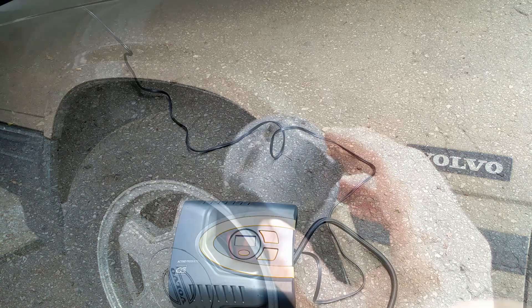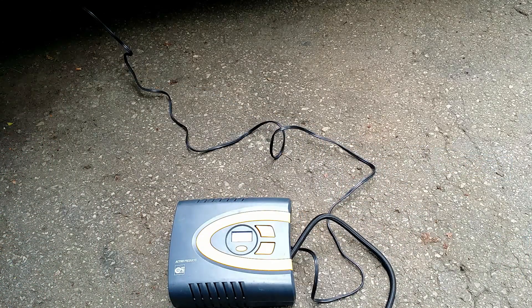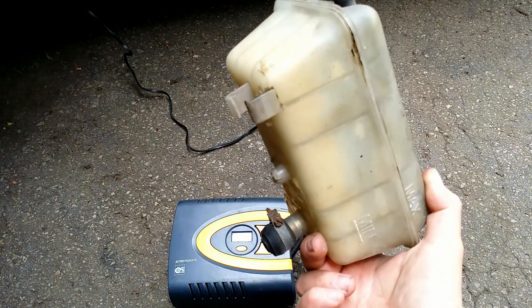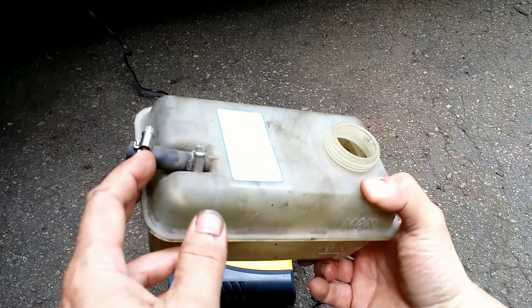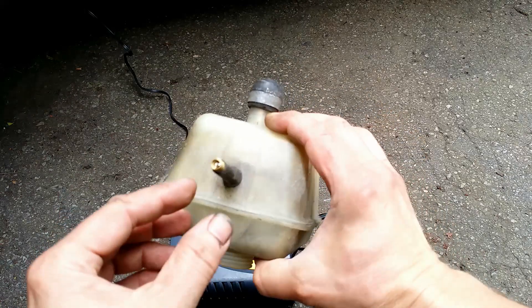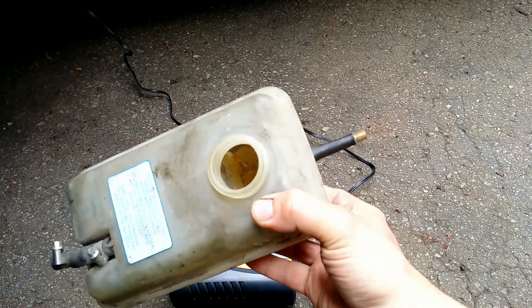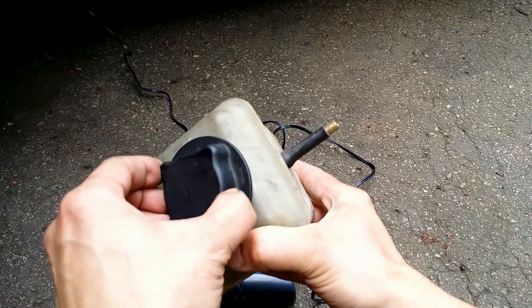How can we check this? Easy. A tire compressor with a gauge and an old overflow tank. The ports are blocked and a hole is drilled to accommodate a simple tire valve. Let's screw on our suspect and hook up the pressure hose.